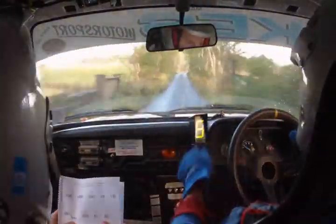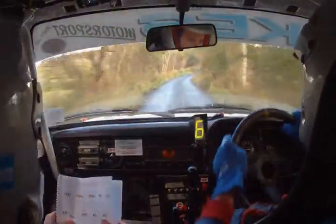Flat easy right, plus over bump, 200 up the middle. 200 up the middle. And K left to the chevron.